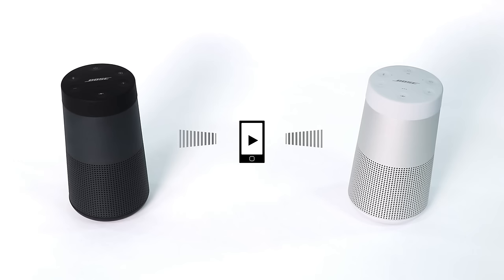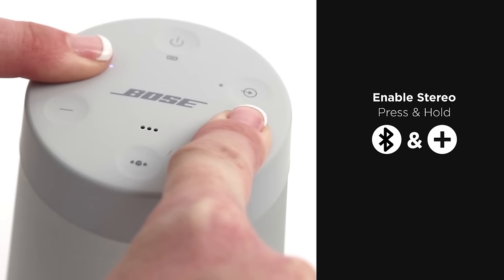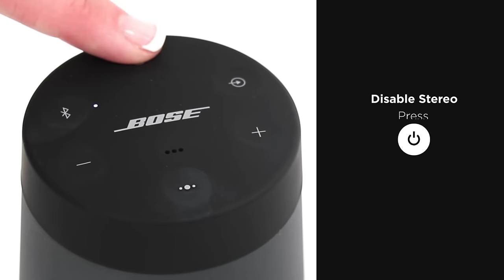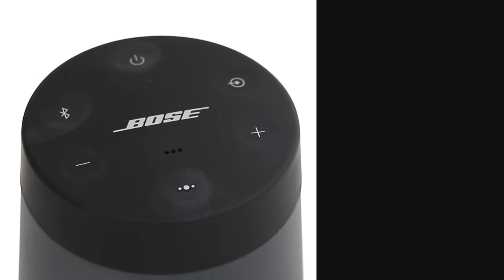To put the speakers into stereo mode, press the Bluetooth and plus button on either speaker while in party mode. Release the buttons when you hear 'stereo mode.' To disable party or stereo mode, simply power off the speaker with the power button or use the Connect app.